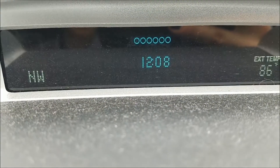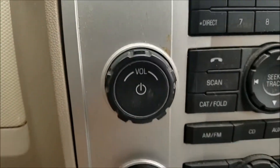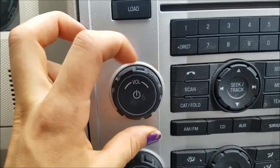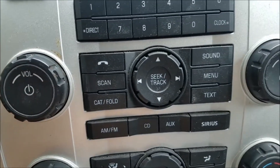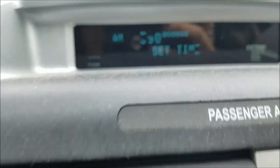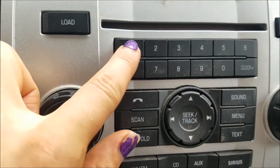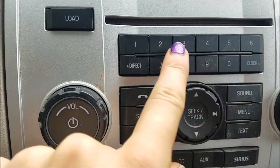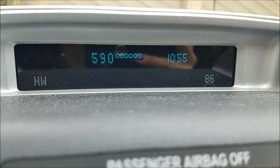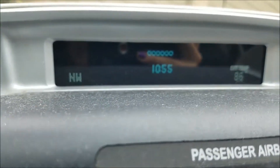Okay and there we have the incorrect time. So unfortunately you do start by turning the radio on. Then we're going to hit the clock button and it just tells you set time. That's pretty straightforward. Then I'm going to put the correct time in there. Then I'll turn it off. There it is!